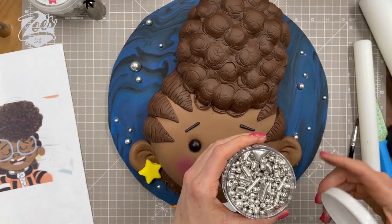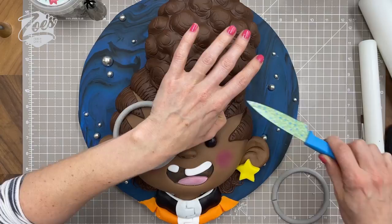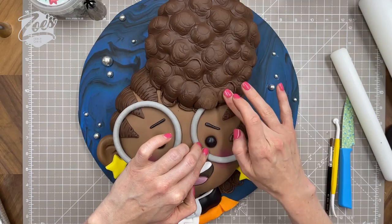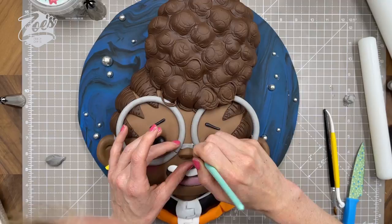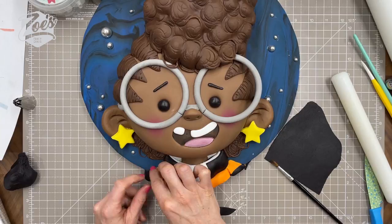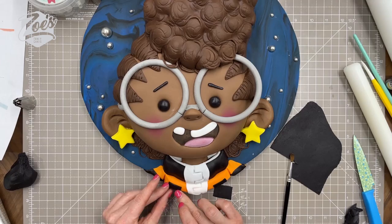The glasses I made earlier I'm now going to place on her face. They do have a little seam where I joined them together — you can fill it in with more modeling paste if you want. I had to put a little cut in the fondant on the head to nudge them underneath the hair, and then I put a small piece of gray modeling paste over the top of her nose. I'm adding some black stripes on her outfit, referencing a printed image of Rocket for guidance.